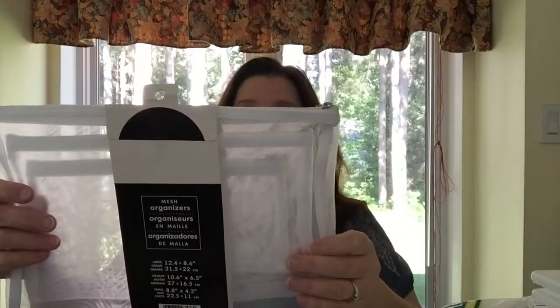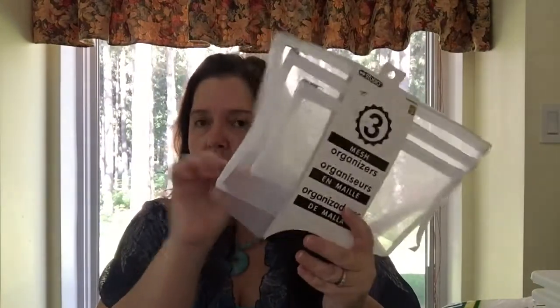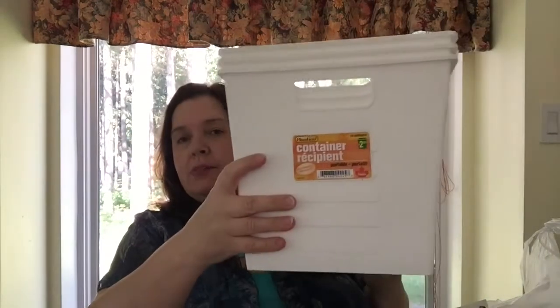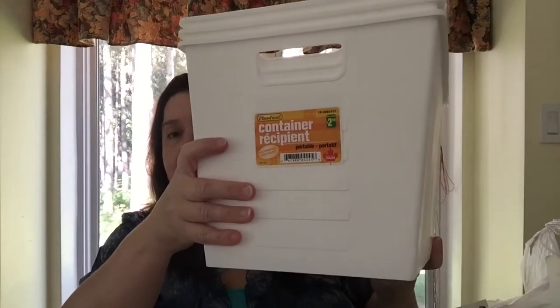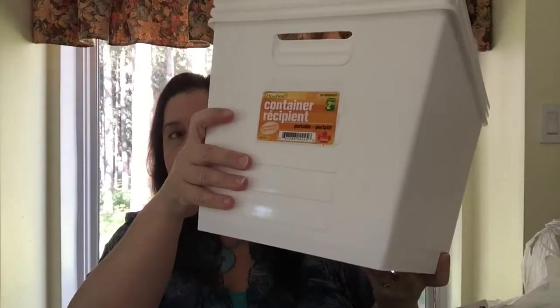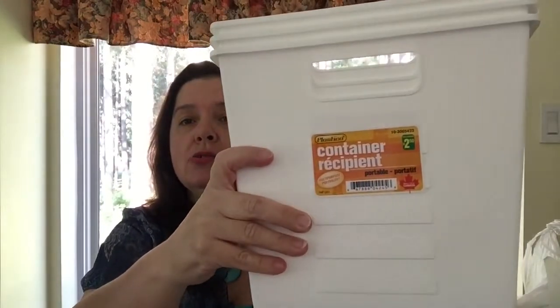I picked up two packages of mesh organizers — I've used these a lot but had never seen them in white before, so I was excited. I like to use white and clear organizing items in my house. I also grabbed three of the larger baskets at Dollarama for two dollars each — I had smaller similar ones from Dollar Tree, but these will be a better size for the shelf in my closet.